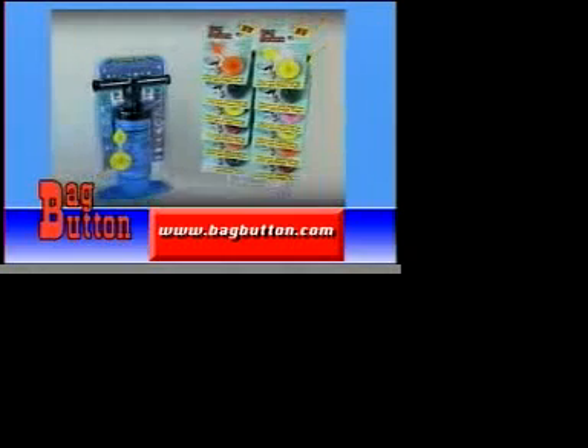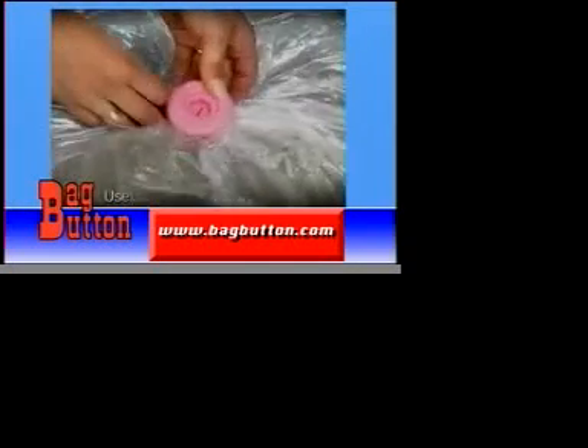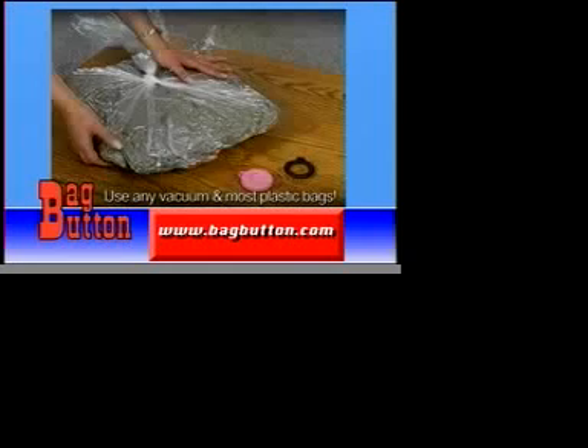It's so simple. This is going to save me a lot of money. That's what people are saying about the revolutionary Bag Button, the ingenious tool that turns plastic bags into space-saving containers.